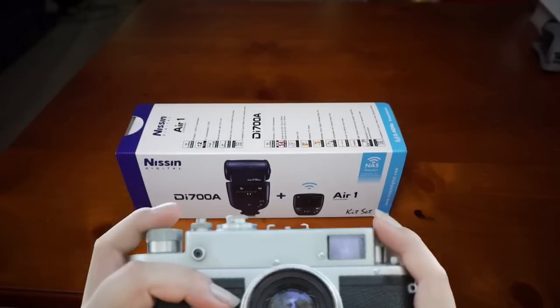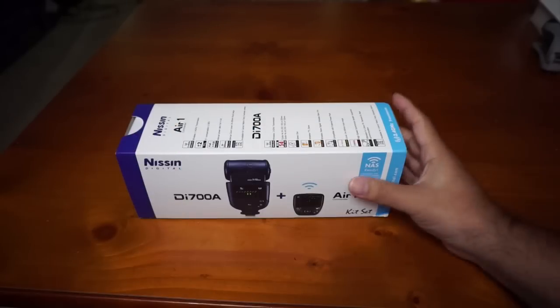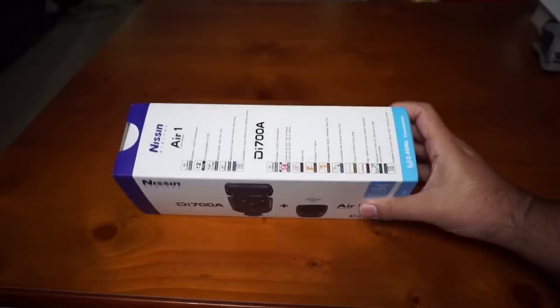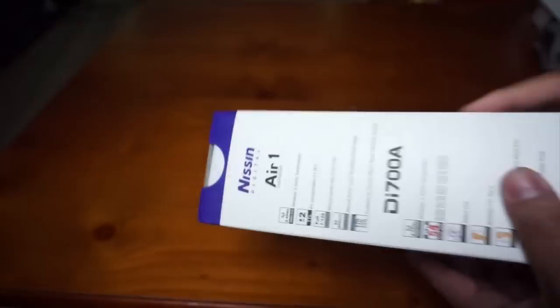This is the opening and review of the Nissin Di 700 and the Air One Commander. First of all, this is an unboxing to see what this box comes with.